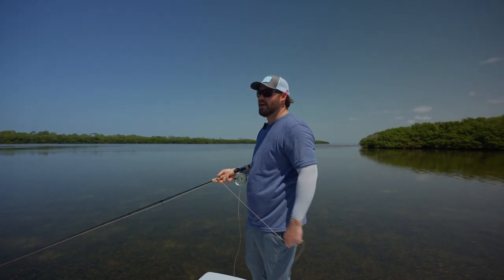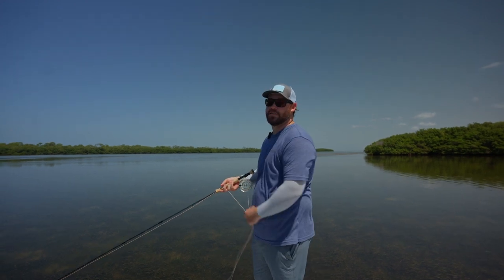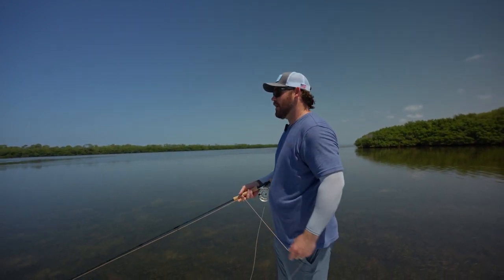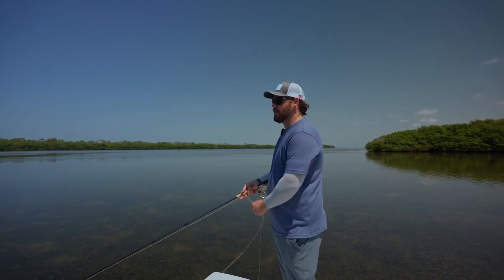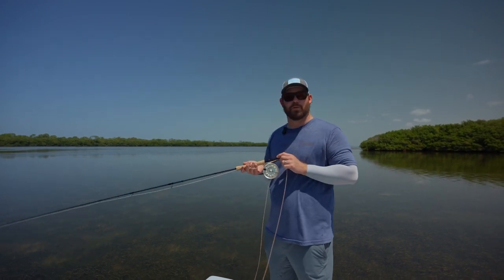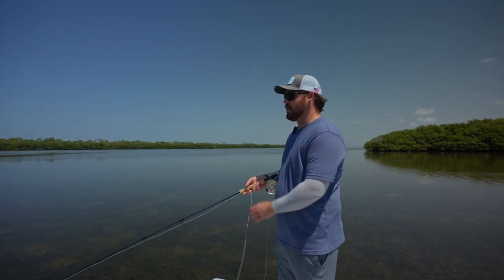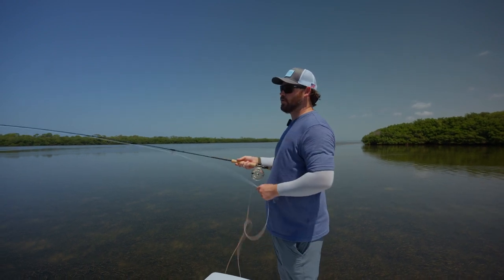In casting the lineup, the jump from super light-duty saltwater into bigger saltwater is that 7 to 8 weight. The 8 to 9 is not nearly as big of a jump. There is a noticeable jump in the size and feel going from 7 to 8. So I probably wouldn't want to pull on a 40-inch snook in the mangroves with this. The 8-weight or 9-weight is where you start to get into heavier saltwater stuff.